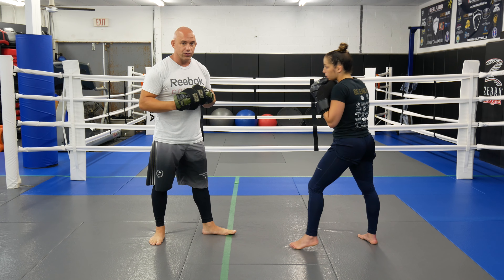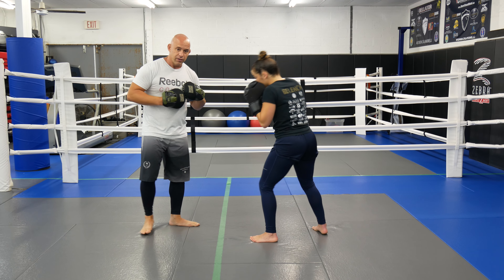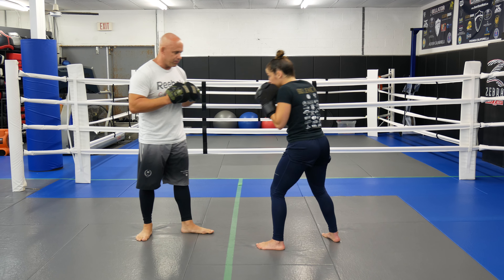We're going to do three jabs. We're going to go one — single jab — we're going to go two, then we're going to go three. It's a whole round, it's a burn-out drill.